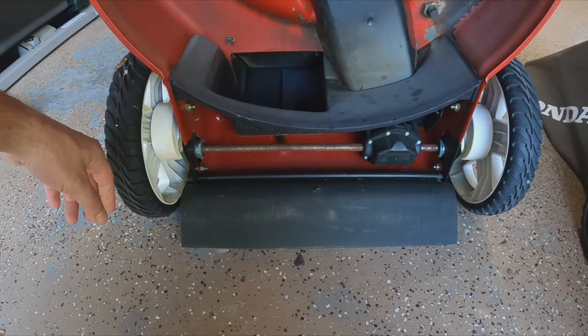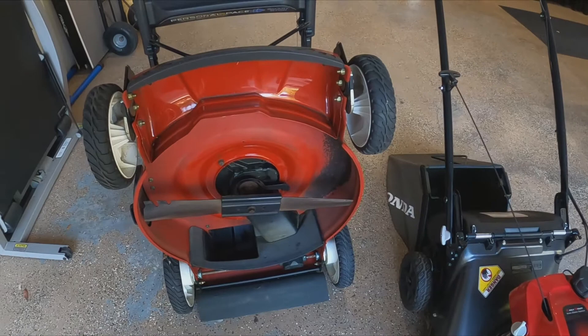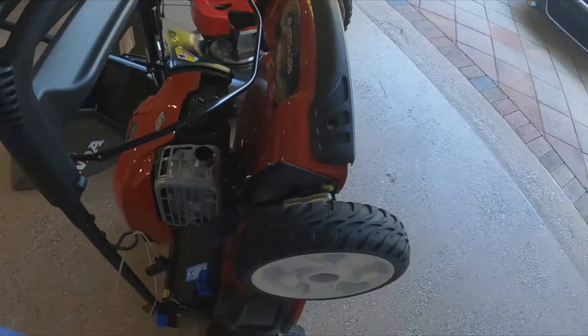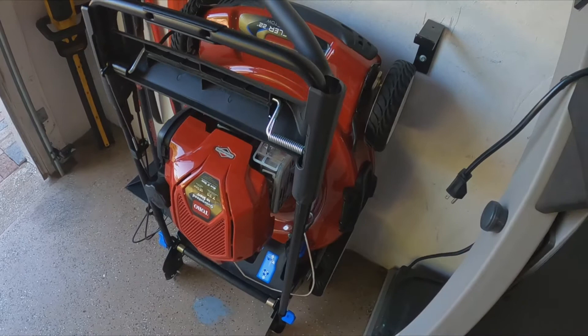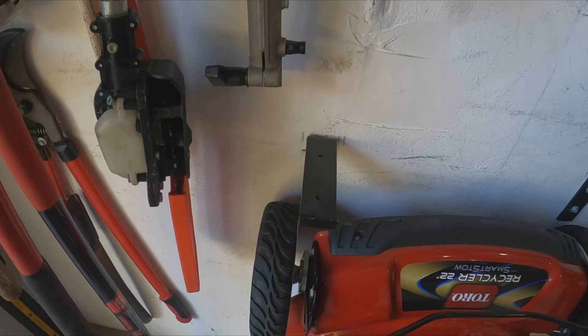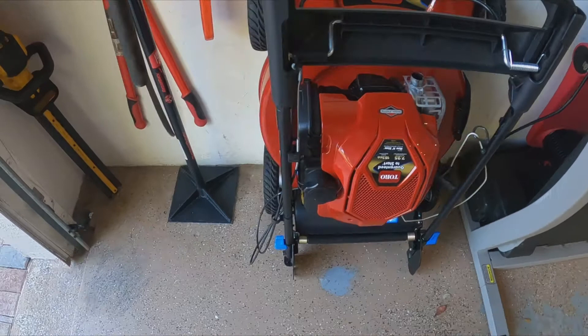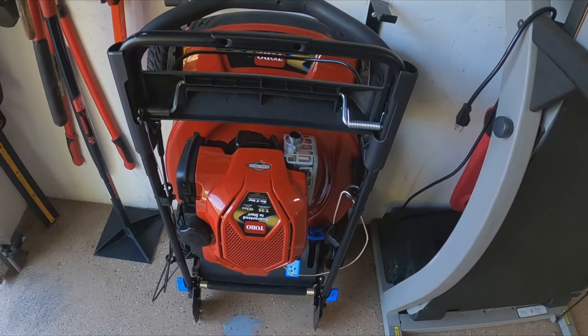This Toro is 22 inches, the Honda is 21 — I really don't see much difference. I'm very very happy with the Toro, and the fact that I can store it easily standing up is exactly what I want. The Honda sat right there and here, so I only have to move one inch for the wider machine. I want to get it off the floor — there are always grass clippings falling on the floor.